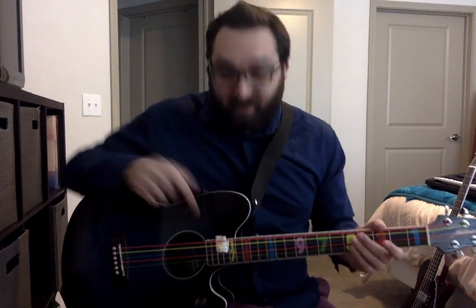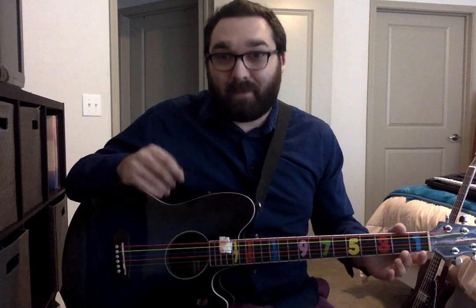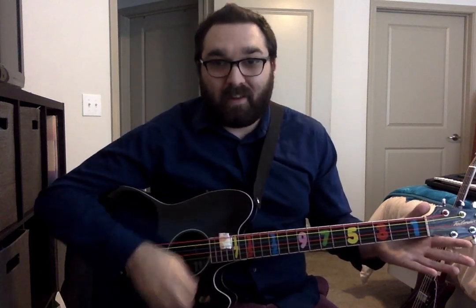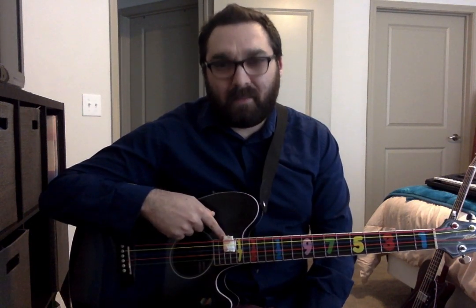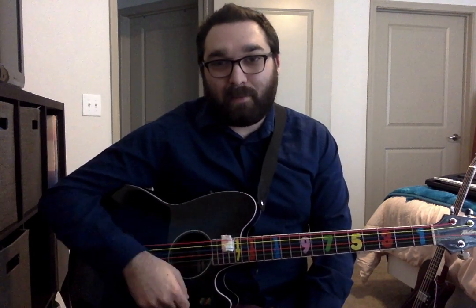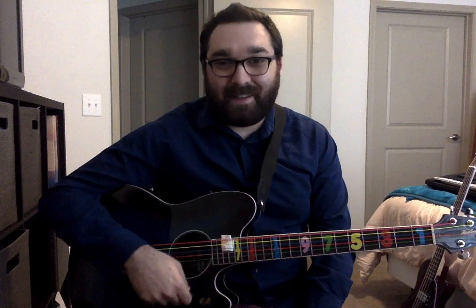Now the first chord we're going to be working on, if you've got your paper towel in the right area, is the E minor — and that's the easiest chord. In class we tend to use colors and stickers; your guitar may not have that, so I'm going to go a little more in depth on where your fingers go. For E minor, all you have to do is strum the strings and not push any fingers down. That's an easy E minor. E minor is nothing.